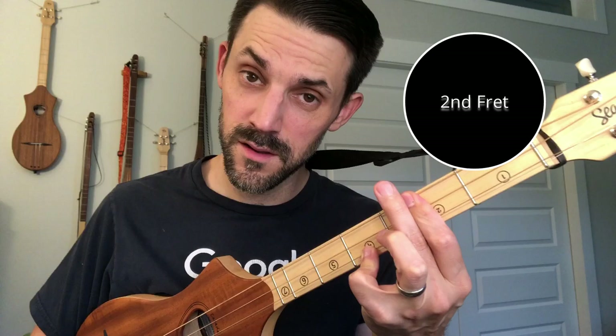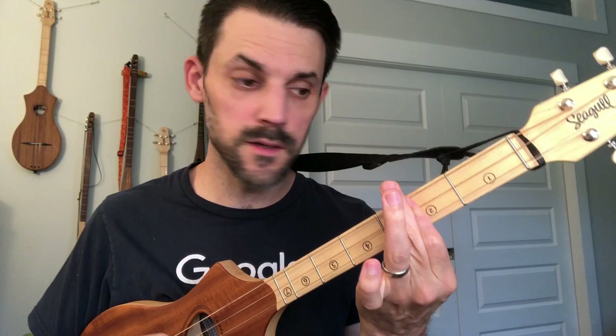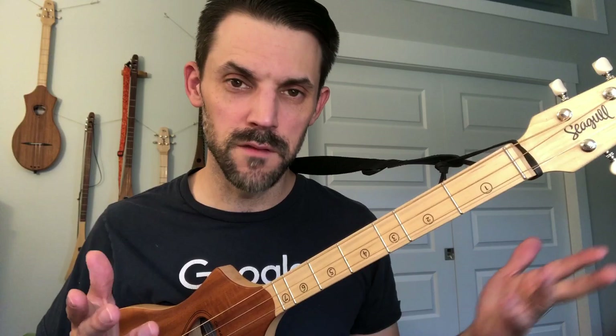This is where it changes — it goes to barring all the way across that second fret. That is a B minor in the key of G. And the back half of the verse is the same as the first verse was. So the second verse is slightly different than the first verse, which I was not expecting.